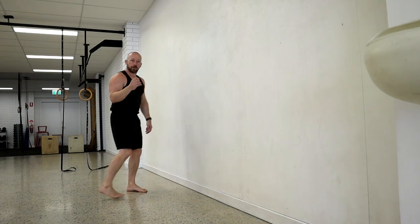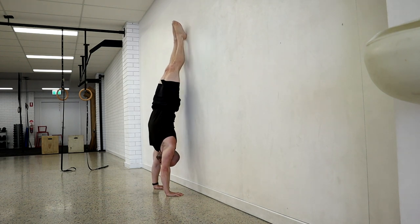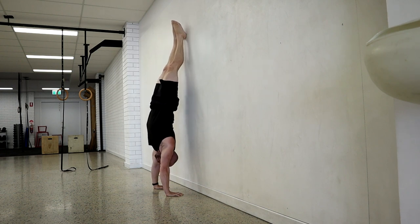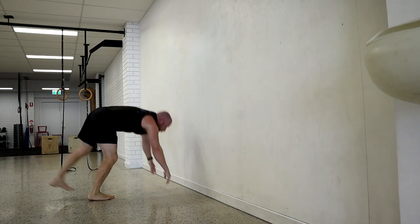Ideally we're working up to five to ten repetitions — pulling from the wall to the handstand, relaxing the fingers, going back to the wall, and repeating. Ideally we'll get all the way to the handstand, but another way is to do little flutters off the wall if you haven't quite got the control to go all the way yet, so we just come partially off the wall.